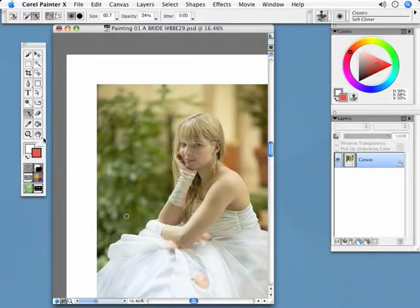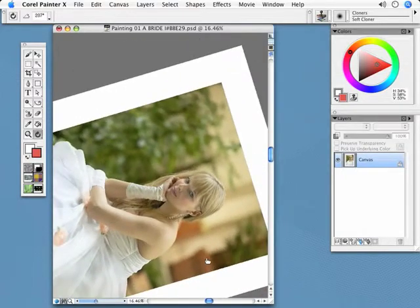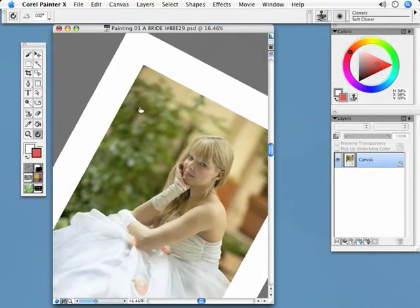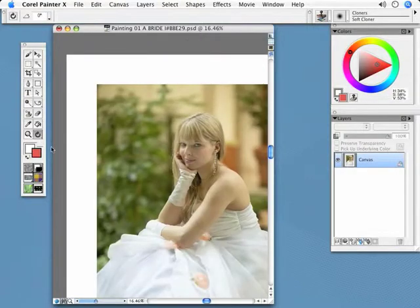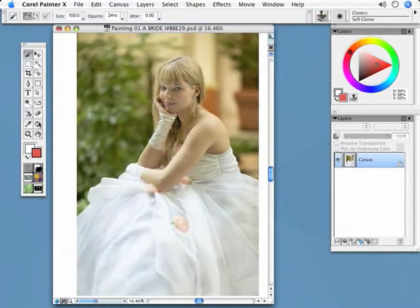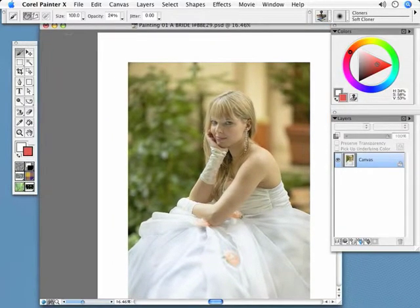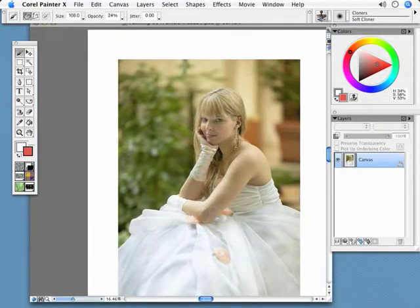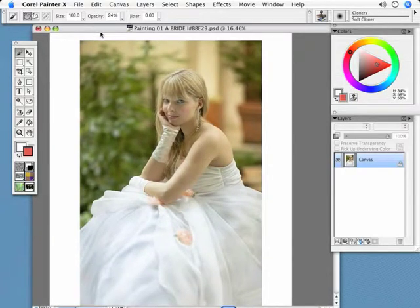If I want to flip it sideways, I go under the hand and I have this little arrow, and I can just go this way or that way. You'll see sometimes it will be necessary when you want to paint in details and get it just where you need it. If you want to bring it back, just double-click and you're back in business. So the first thing I want to do is clone the entire image and show you one of the ways that I use it.